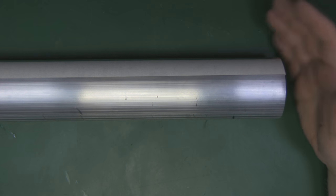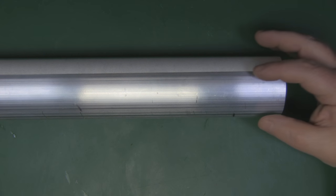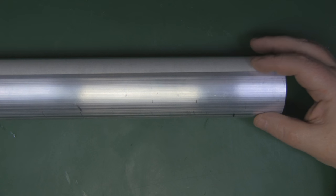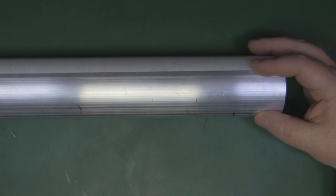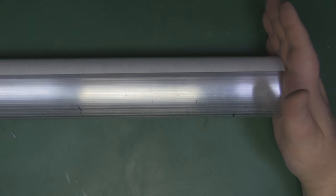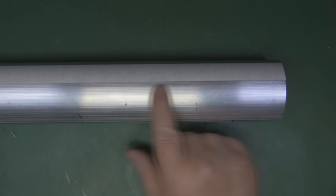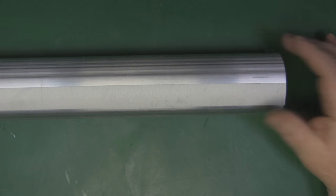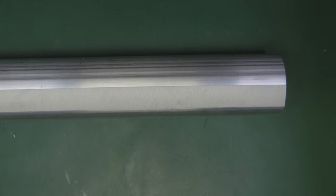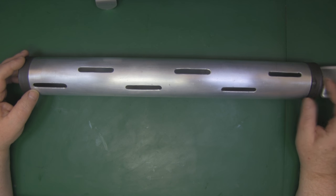The next part is optional, but I think it makes this a much better and more versatile antenna. I'm going to make a cover that will go over one side of the antenna to cover half the slots — just like I did with the 5.8 gigahertz version. That way we'll have a cover we can put on and remove as needed, giving us both an omnidirectional and a directional antenna all in one. I'm using the same diameter tube as the main antenna, cut just over half the diameter.